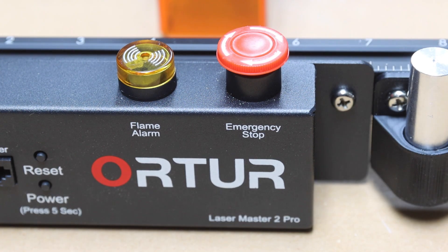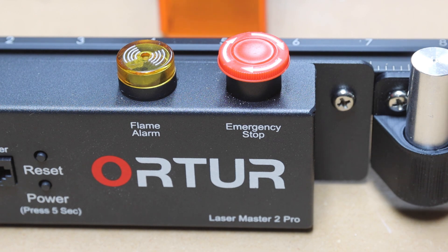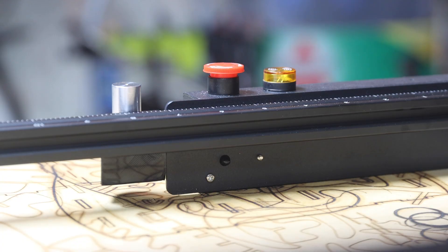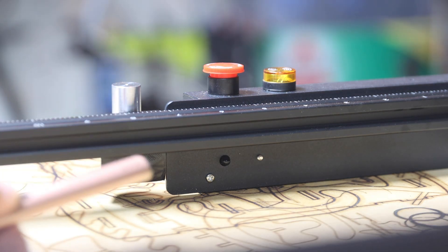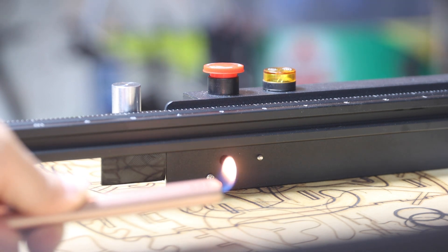The machine is also equipped with an obvious emergency stop button that is very easy to use. Furthermore, the machine is also equipped with a flame sensor. This sensor operates based on UV light emission and therefore could trigger false alarms if you have a UV emission source nearby.